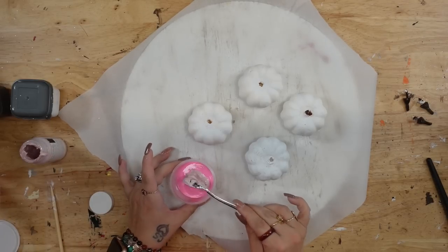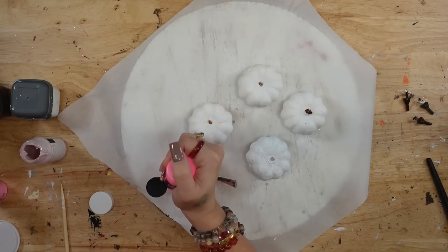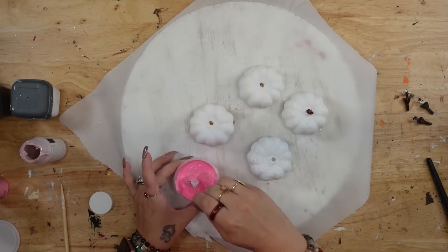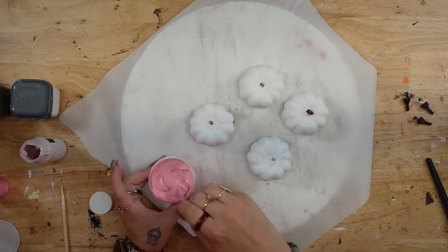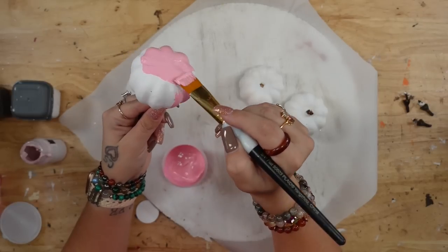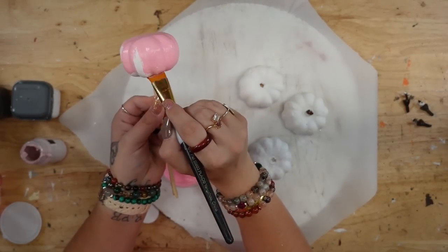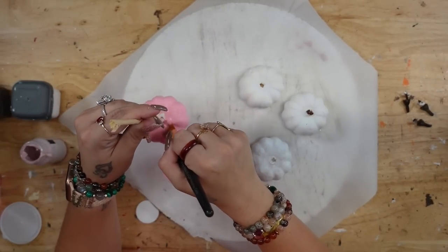Once I had all of them painted — and obviously I learned from my last DIY — then I'm going to take that bubblegum pink, put it in a container from Dollar Tree, and I also added the ballet slipper Waverly chalk paint. I also added some Arteza shocking pink, so I added those colors together to create my perfect pink color. Look how gorgeous this color is. And I just go ahead and give my pumpkins two coats of my mixture.